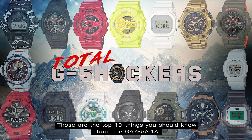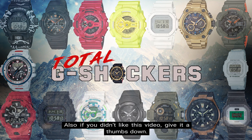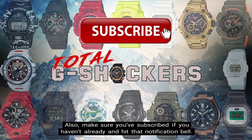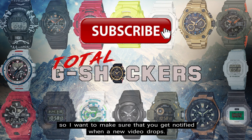So there you go — those are the top 10 things you should know about the GA735A-1A. If you liked this video, give it a thumbs up; if not, give it a thumbs down. All I care about is making relevant and valuable content that will help you out, so your feedback is greatly appreciated. Make sure you subscribe if you haven't already and hit that notification bell — we're dropping content every single day.